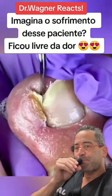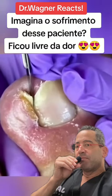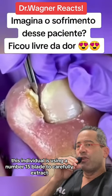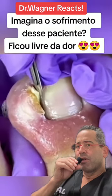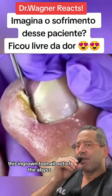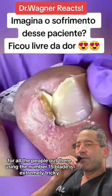Okay, let's see what we got here. This is a monster paronychia, chronic in nature until proven otherwise. This individual is using a number 15 blade to carefully extract this ingrown toenail out of the abyss. For all the people out there, using the number 15 blade is extremely tricky.